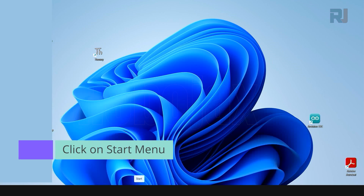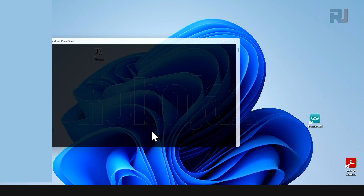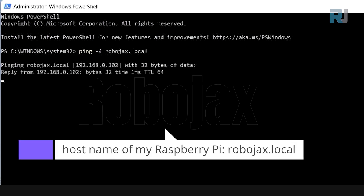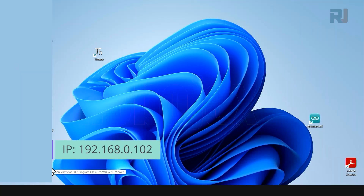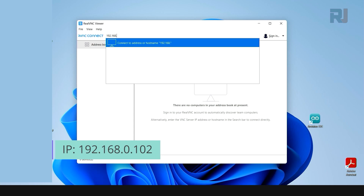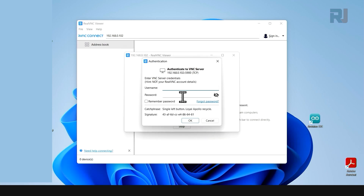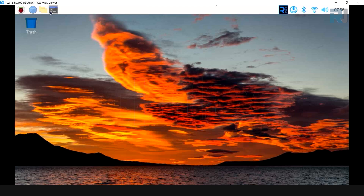First let's find out the IP address of our robot. Go to PowerShell, right-click and run as administrator, then type ping -4 robojax.local — that is the hostname I set. The IP address is 192.168.0.102. Open VNC Viewer — we have shown you how to install it. Enter 192.168.0.102, accept the warning, then enter your username and password, and click OK. Here is our screen.